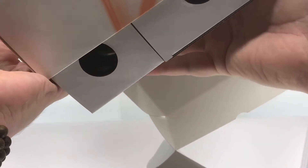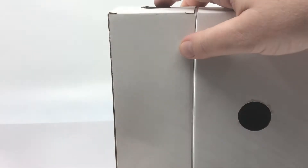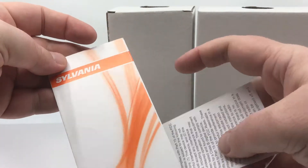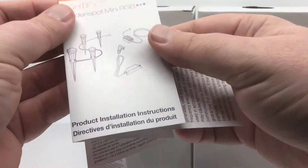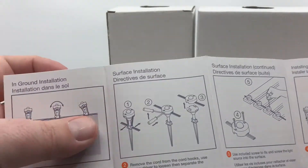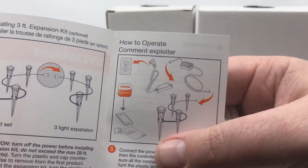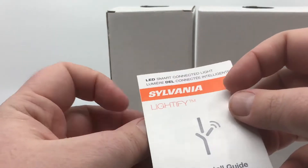As we open this up, it's packed in there fairly tightly — nothing's moving around, which I like. There are instructions in there falling out of the box. We've got two more boxes in here, which makes sense because we've got nine lights total. All the instructions are in here — product installation, how to set it up, all that good stuff. If you want to screw them in, there are mounting screws available as well. You basically plug it in, pair it with your Zigbee hub, and away we go.